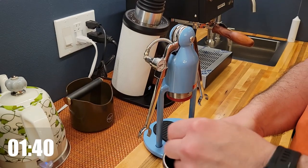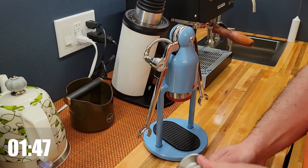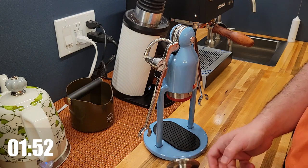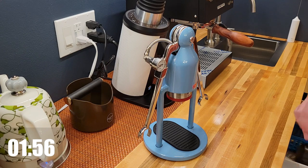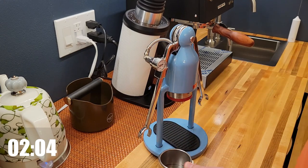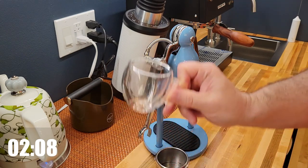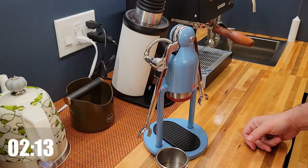Distributing the grounds, then tamping. Putting a paper filter on, getting the glass ready, and waiting for the water.